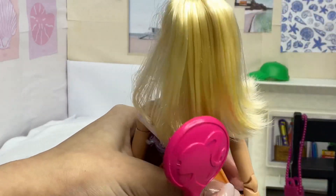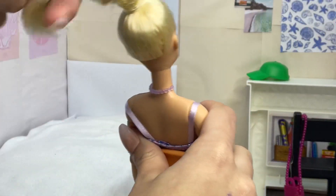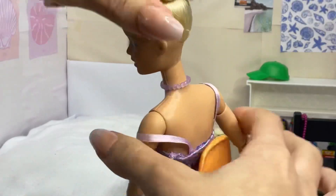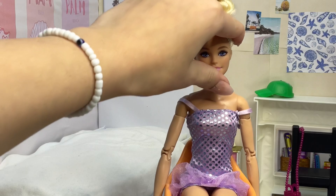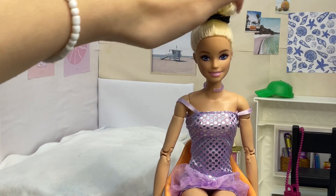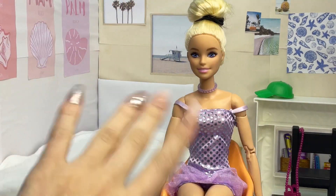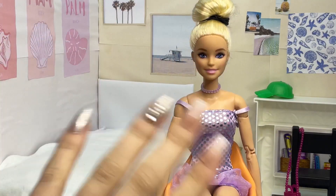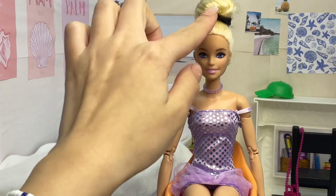I'm gonna be styling her hair into a bun. If you have a doll with a high ponytail, or you want to tie your doll's hair in a ponytail, that works perfectly fine. I brush the hair and start twisting it, then I start wrapping it around the ponytail itself. Then I get another hair tie and secure it there. I spray a little bit of water on my fingers so I can smooth out the hair.